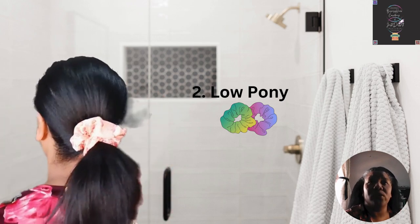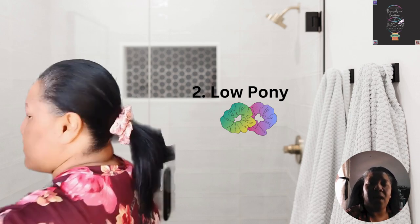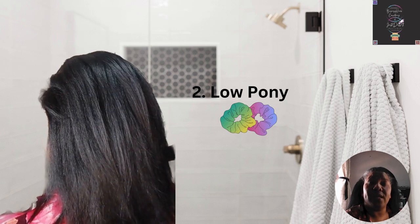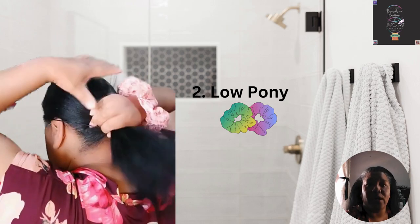I would give it about three turns — four is going to be too tight and may cause headaches, so three is the maximum number of scrunchie turns you can make on your hair.